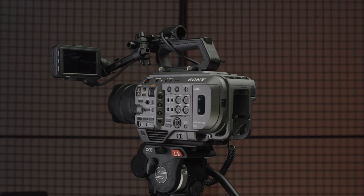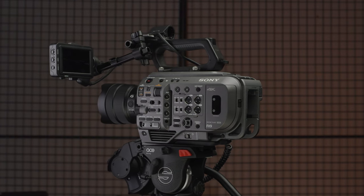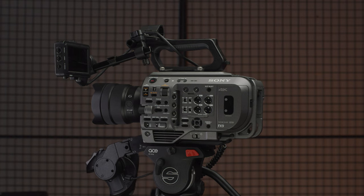Today we are excited to share Sony's latest firmware updates for the Venice and the FX9. Let's start off by looking at the FX9, as Sony are adding some seriously awesome things to this camera.